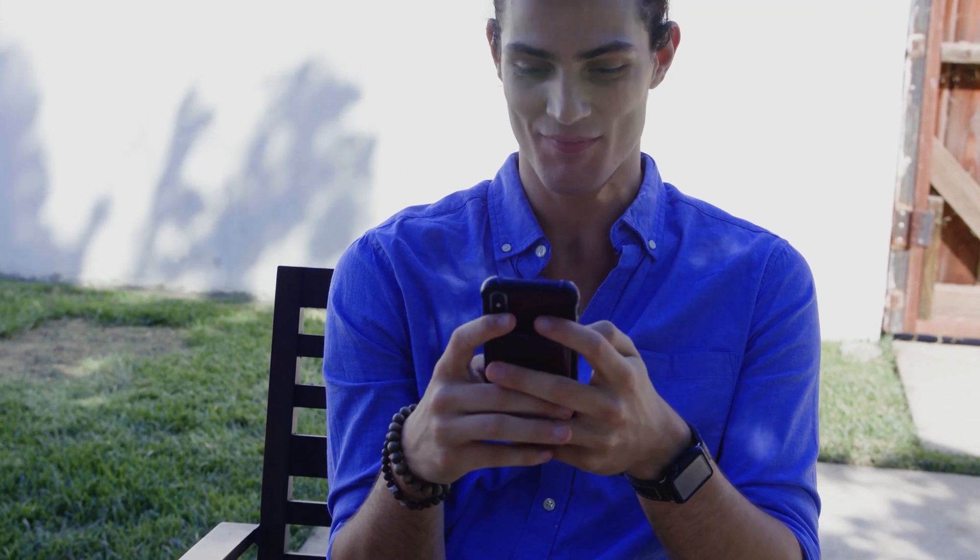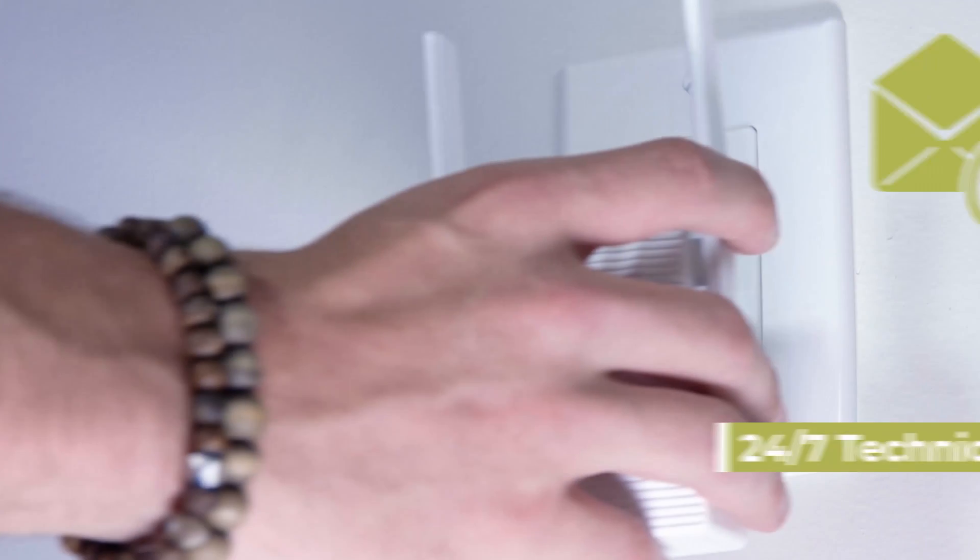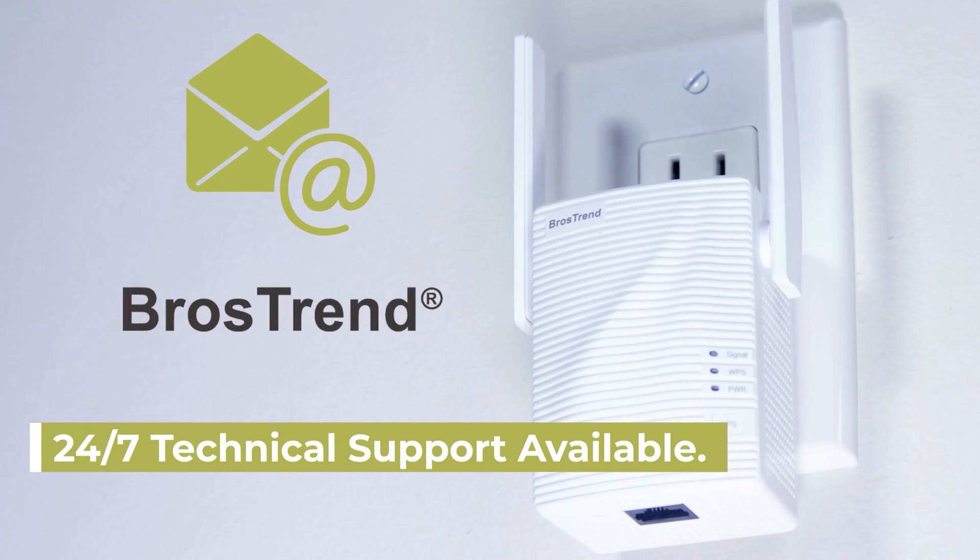Your BrosTrend Wi-Fi extender is now completely set up and ready to go. In case you need assistance, please contact us for help. Thanks for purchasing.